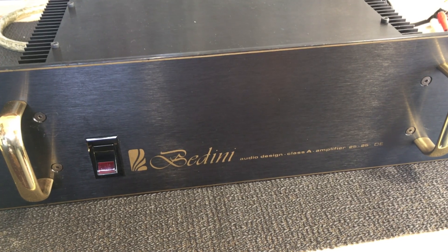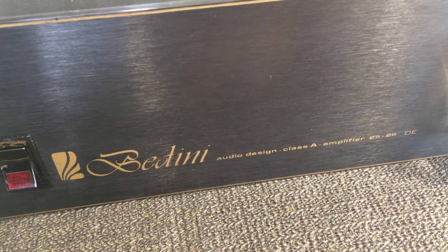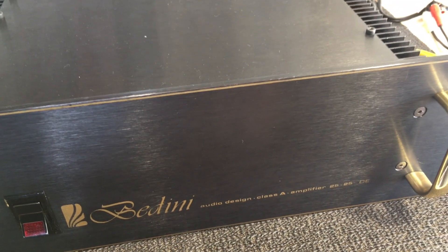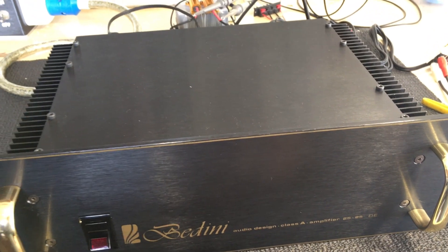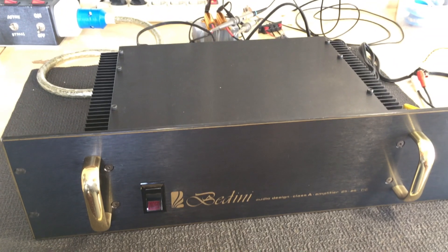Hi, welcome back. What we've got here today is a Bedini 2525 power amplifier. It's a Class A amplifier and this is a follow-up to that Melos preamp that I did. It belongs to the same owner, a friend of mine, and again it's a piece of equipment that belongs to an audiophile.